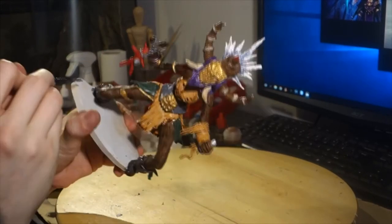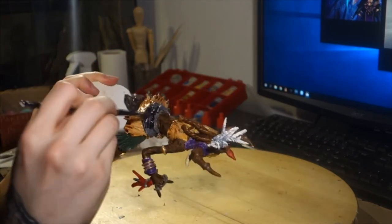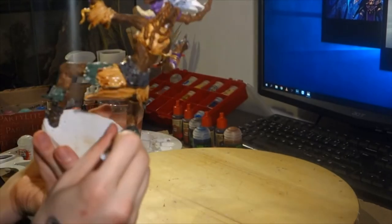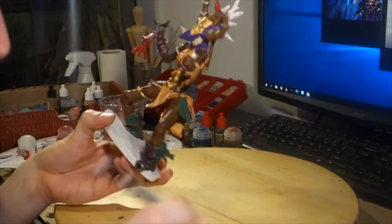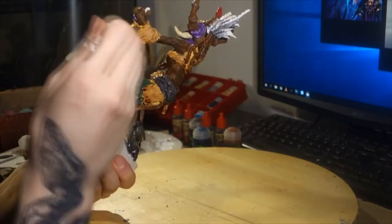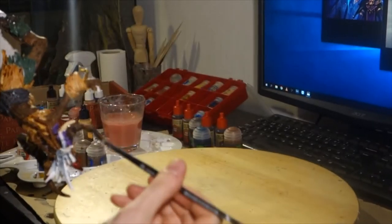That's actually done with — if you're using the Warhammer Citadel paints — those are shade paints, which are basically water with ink pigment in them. Just water the parts that you want to be darker and the dark water will go into the engravements. You can do that with acrylics too. Just water down a very dark brown — about 1 part paint to 6 parts water — and you have your own shade color.